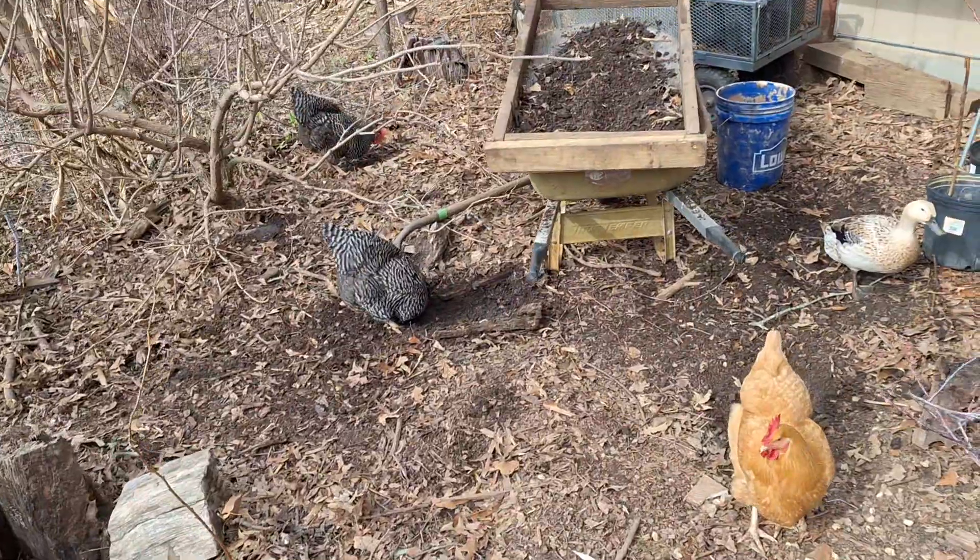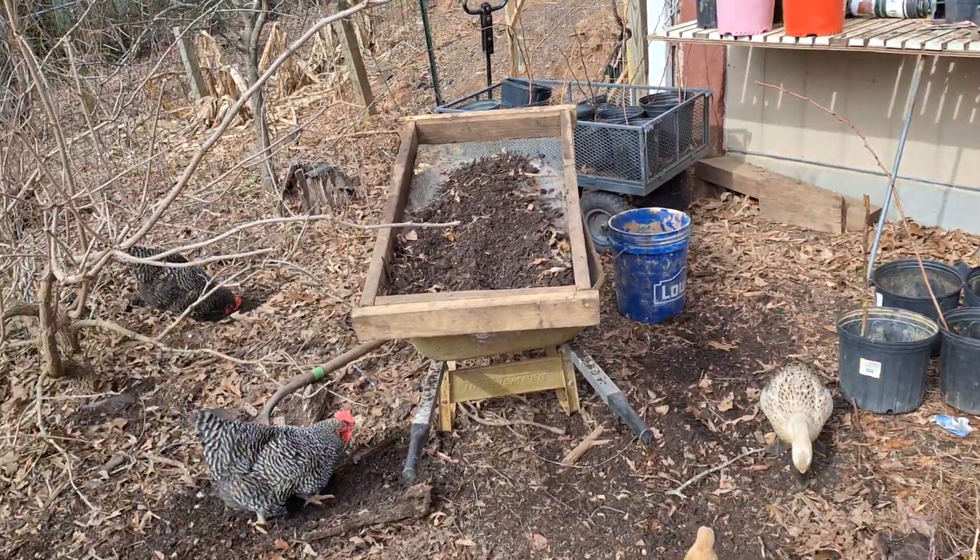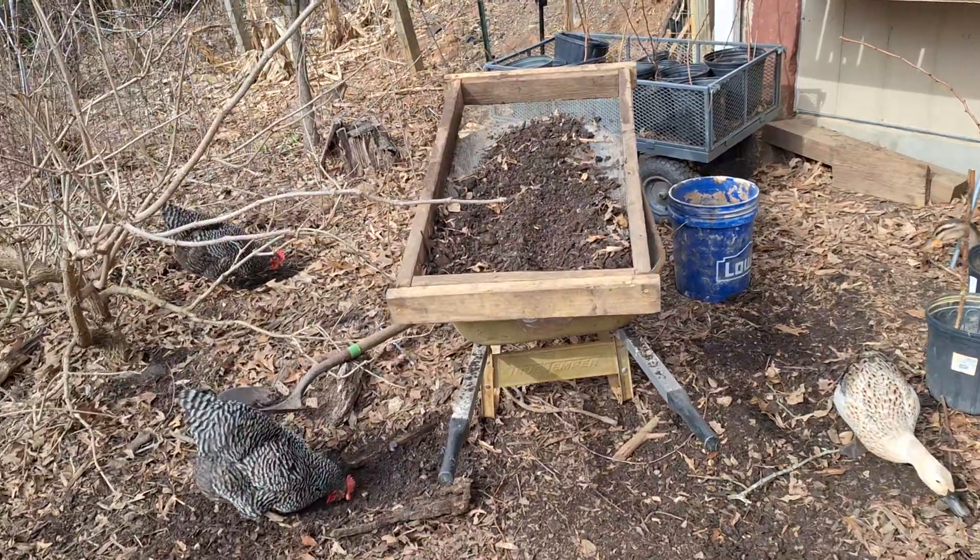All this beautiful rich soil in here that I sift out — planting raspberries. Some of it's for worm bedding. I was sifting over here.